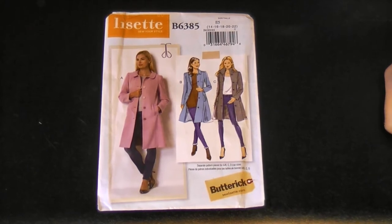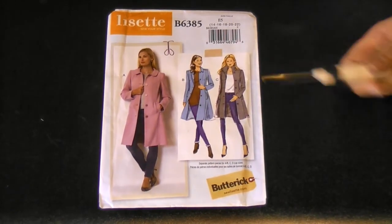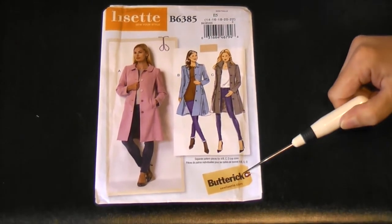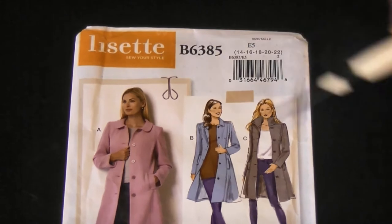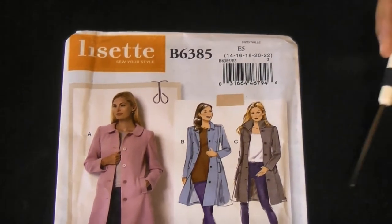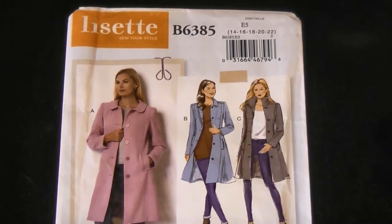Let's start with the front of the pattern envelope. It's got the picture that shows you what garment caught your eye and you decided you want to make. In this case we've got Butterick B6385 — that's the serial number of the pattern. Up here it says Lisette, Sew Your Style — that's one of their ranges, so they'll have different garments available in other patterns within that range.